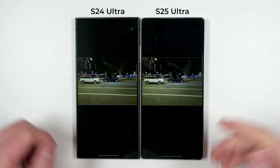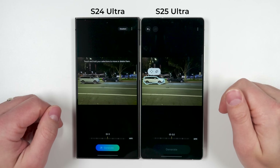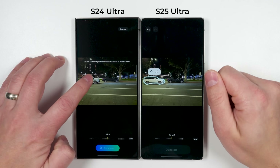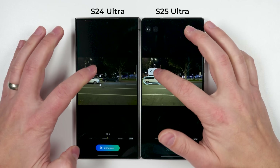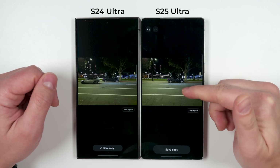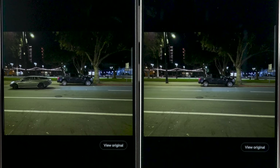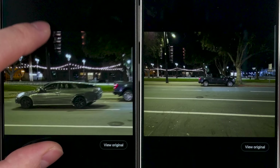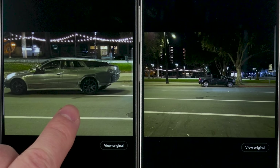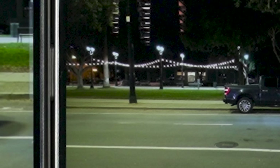The AI editor gets a massive improvement on the S25 Ultra. Comparing it to the S24 Ultra: if you tap a car to remove it, the S25 Ultra immediately shows a move and erase icon you can just tap, whereas on the S24 Ultra you had to long press again to get the erase option. When you tap generate, the S25 Ultra understands you want to delete the car — not replace it — and it even detected and removed the shadow beneath it. The S24 Ultra, by contrast, replaced the car with a new one facing the opposite direction, and left remnants of the shadow visible.